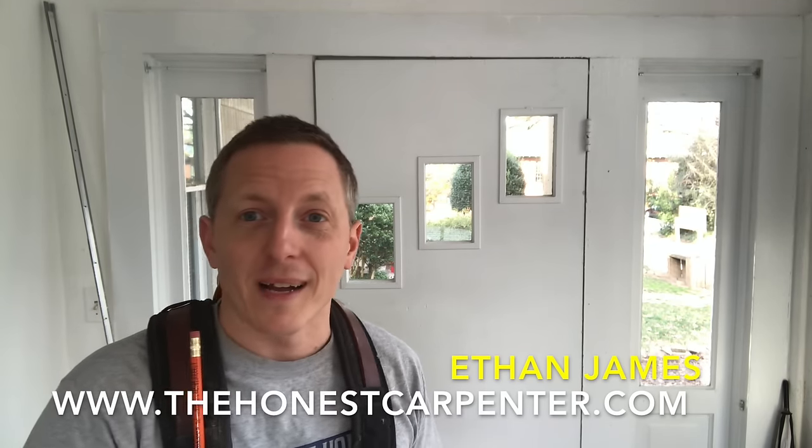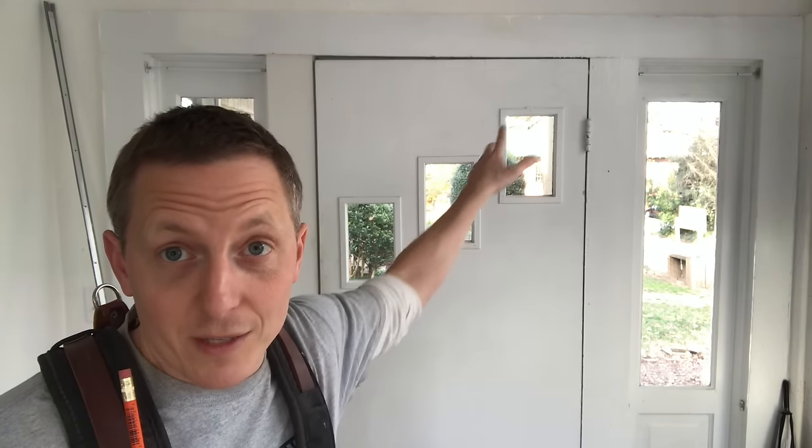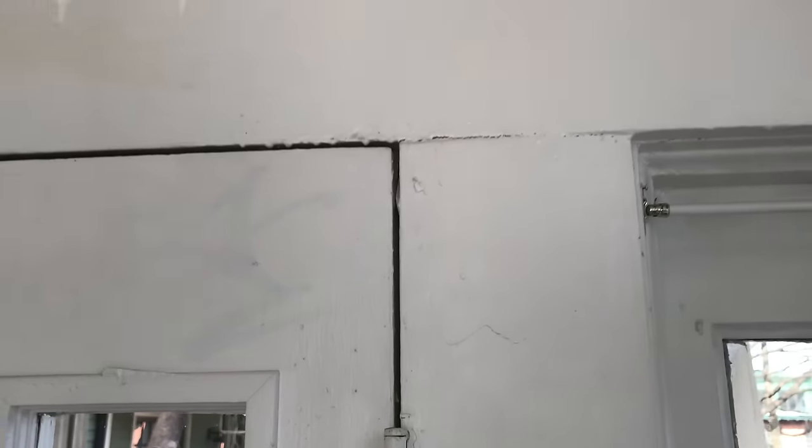Hey everybody, I'm Ethan James with TheHonestCarpenter.com. I'm in a rental property here in Raleigh, North Carolina. This house was built in about 1915. It's been cobbled together, repaired, and remodeled more times than anyone can count. And one of the worst things about it is this front door. It's not pretty hung — the slab was cut and hung in this opening, not done very well. So you have these huge gaps and problems with air coming in and out.